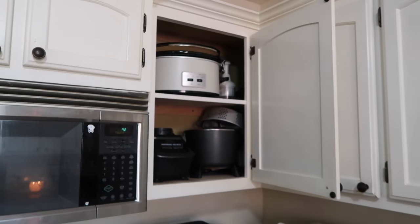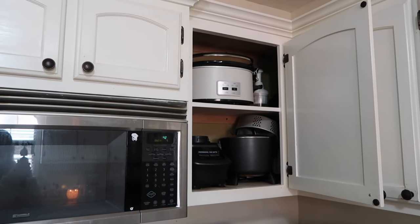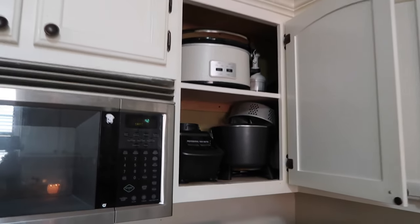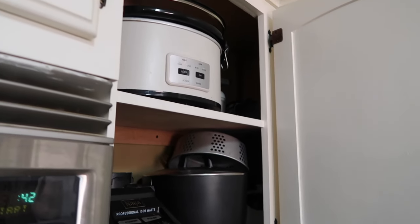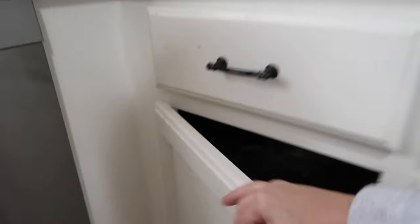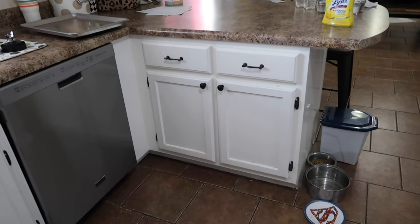At the top I don't plan on getting rid of any of this stuff, so this is stuff that we actually use. We're going to pull it out, clean the shelf, and probably just put it back. But as you can see, this is another reason I don't like these cabinets — they go all the way back and I have no idea what's back there. Same thing down here — these cabinets go all the way to the back.